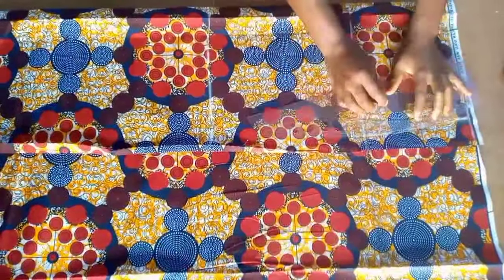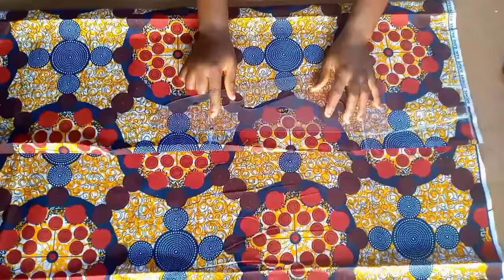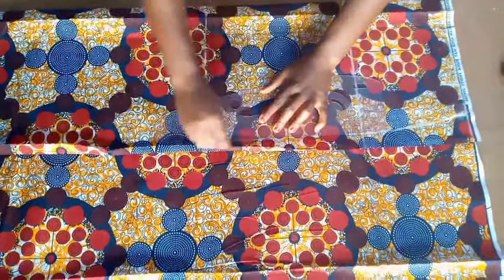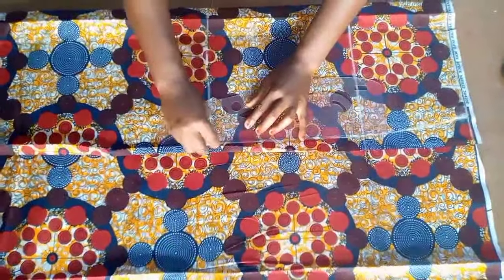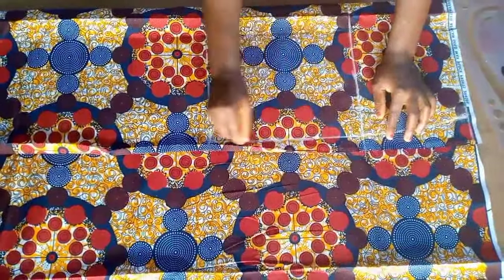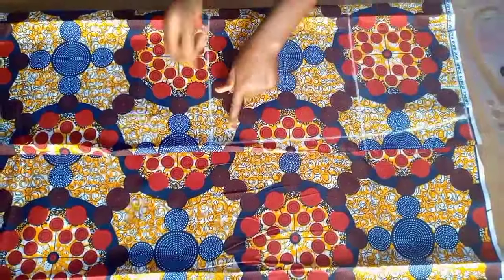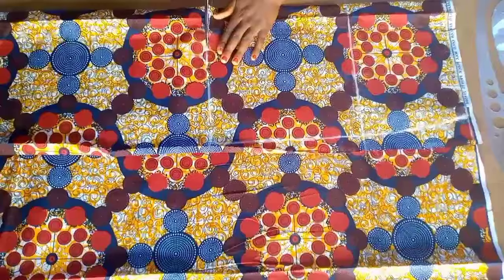If you do not want a slit and want it to be a bit tight, you can subtract one inch or 1.5 from your hip measurement and add it to the bottom part of the skirt. I'm going to connect it with my curve as shown. This is what it looks like — the waist, the hip, and the length of my skirt. Now I'm going to cut this out.